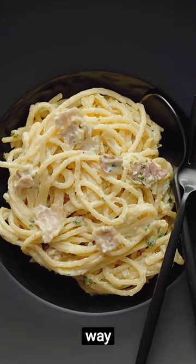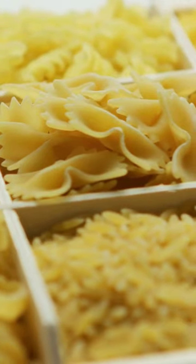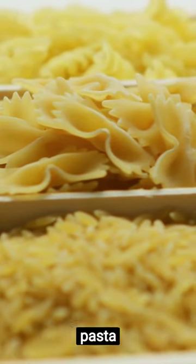Prepare carbonara pasta the easy way with chef AI. Are you craving Italian? Let's cook carbonara pasta the easy way.